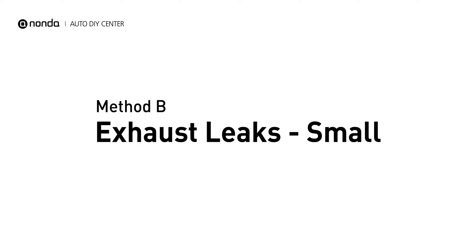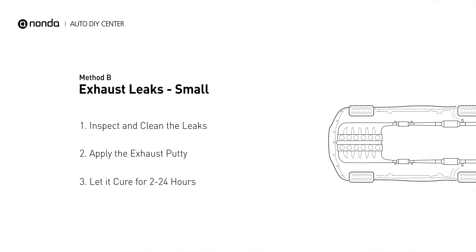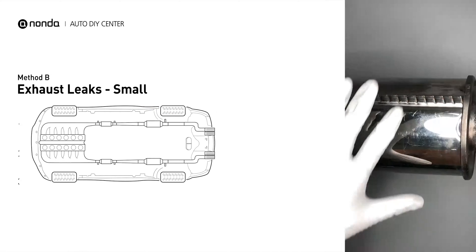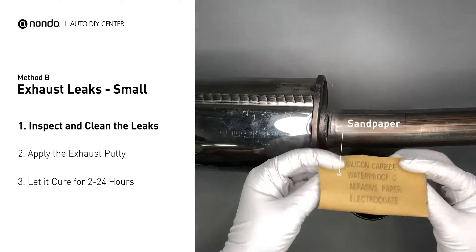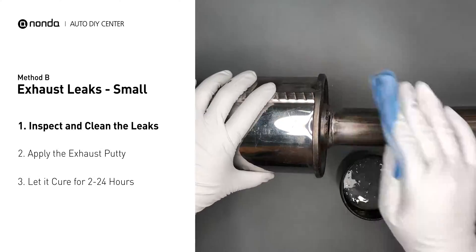Method B: Exhaust Leaks. The exhaust system begins at the engine combustion chambers and runs along the undercarriage of the vehicle, eventually ending with a visible tailpipe. If you have a small leak around the corner, get some exhaust putty to seal it up. First, get a sandpaper and a wet wipe to clean the leaking area for better application.